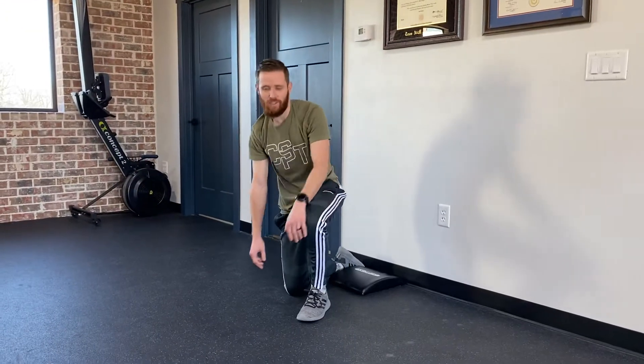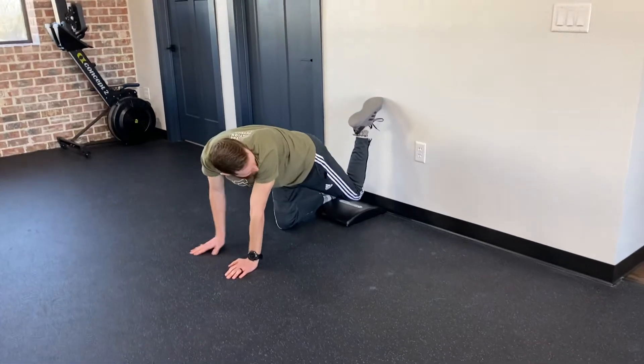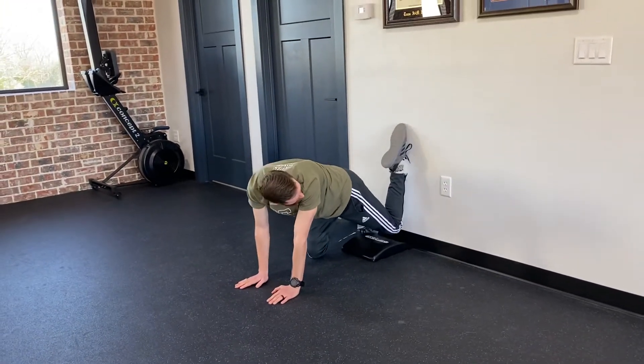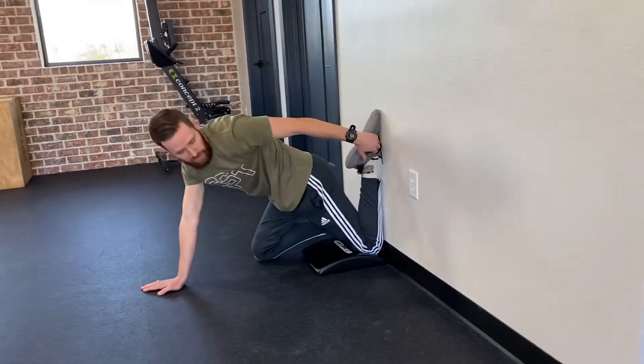I'm going to show you the modified couch stretch. What you'll do is get on your hands and knees and then bring your leg back to where your knee is against the wall and your entire bottom leg is against the wall.